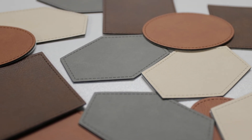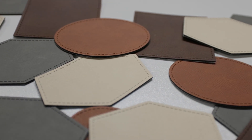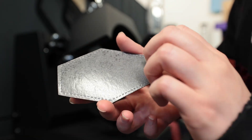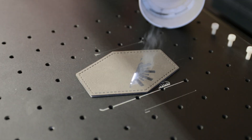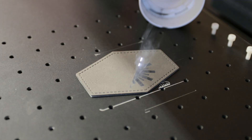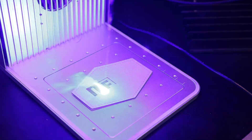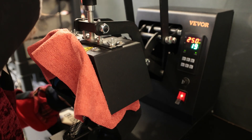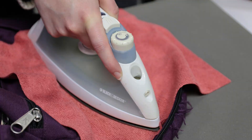Hey everyone, it's Rhiannon at Laser Everything, and today we're showing off some patches from Johnson Plastics Plus. These faux leather patches have a heat-activated adhesive backing, which makes it super easy to add them to almost any product. In this video, we'll walk through the whole process, customizing the patches with a few different lasers, and then pressing them onto various items using our heat presses.